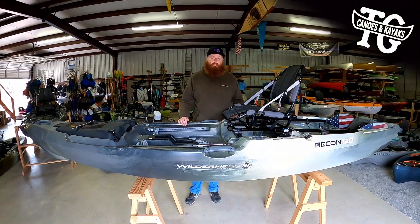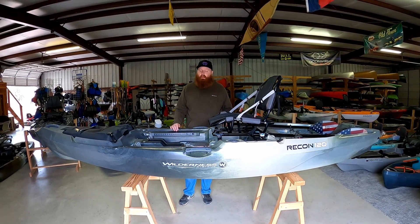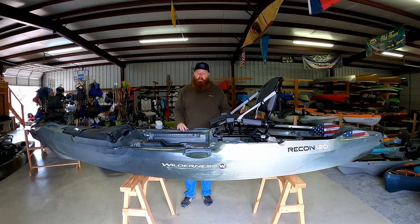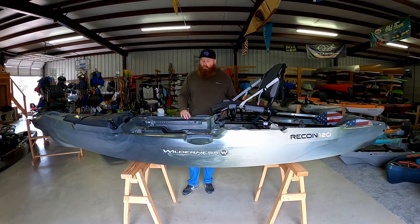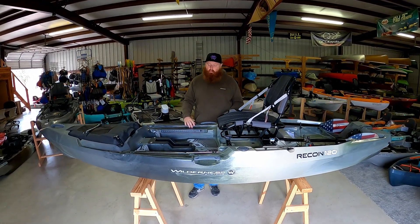Welcome. Today we have the brand new 2021 Wilderness Systems Recon 120 Kayak. This is 12 feet 2 inches long, 38 inches wide, and comes in around 90 pounds. This boat is really well thought out. We are really excited about this platform, the high buoyancy capacity and everything like that.